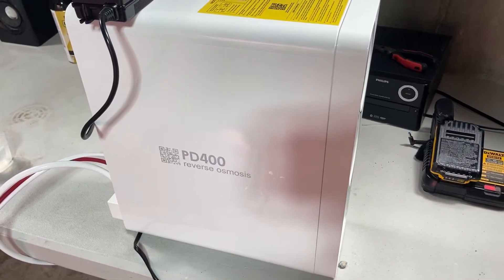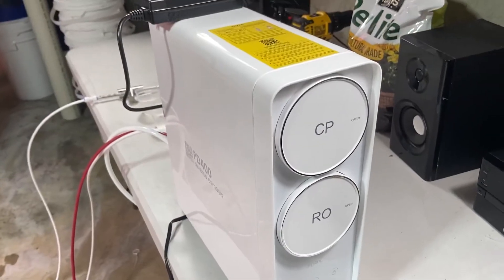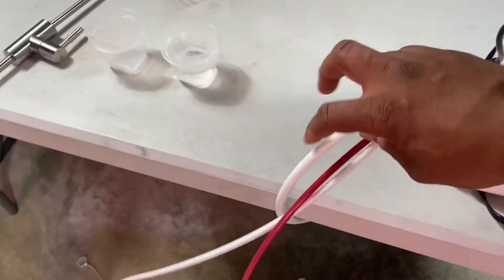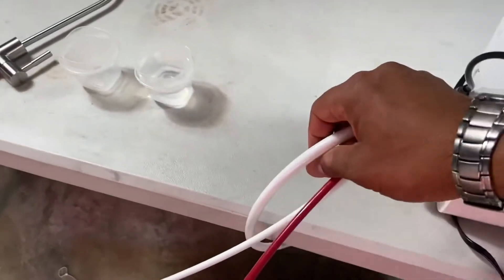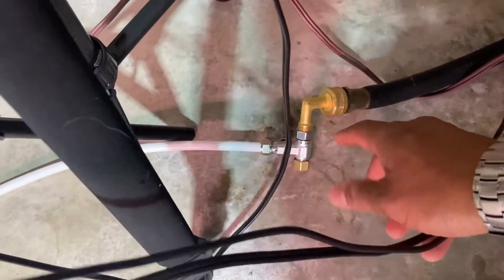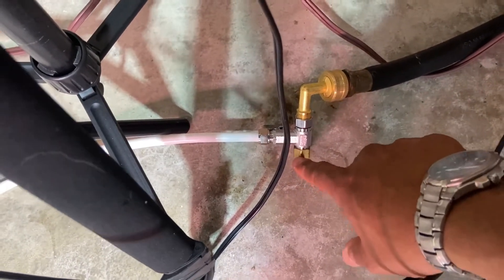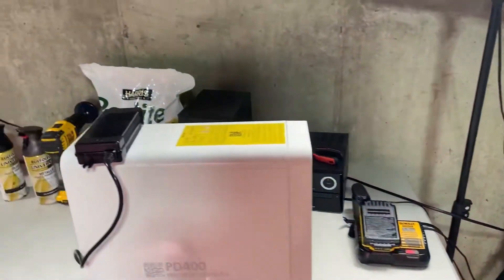This is the PD400 reverse osmosis system by Frizzlife. Let's do a quick look at what it looks like and how it's got connections in the back. This red one is for waste — this is in the basement, so it just goes into the basement drain right here. This one is your incoming water, and I have that attached to a couple of connections. Most of the connections you need will already be here, but I just needed this little elbow and this little cap. Everything else was provided. It's made for the kitchen, but it can easily be adapted here.